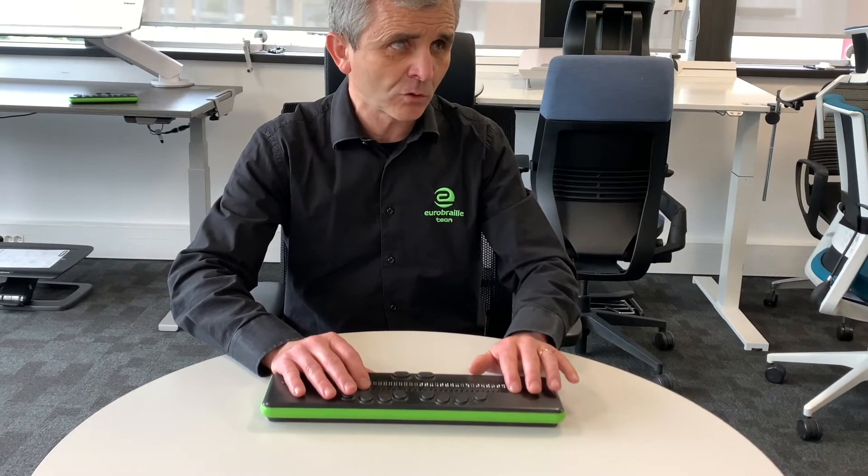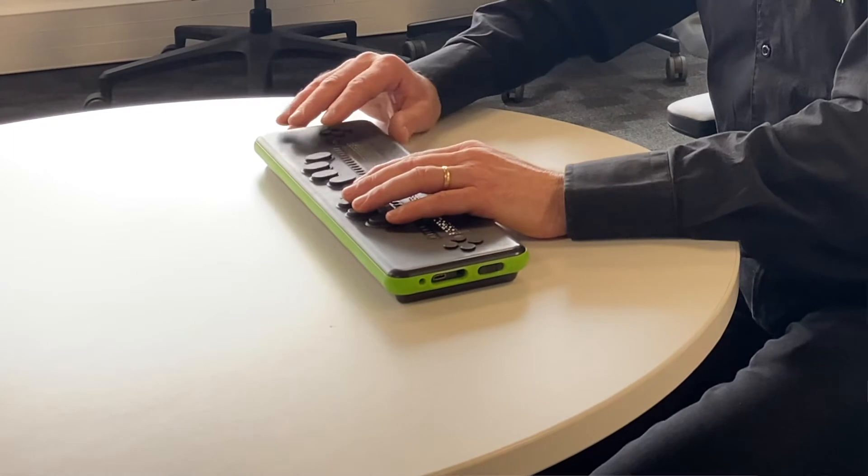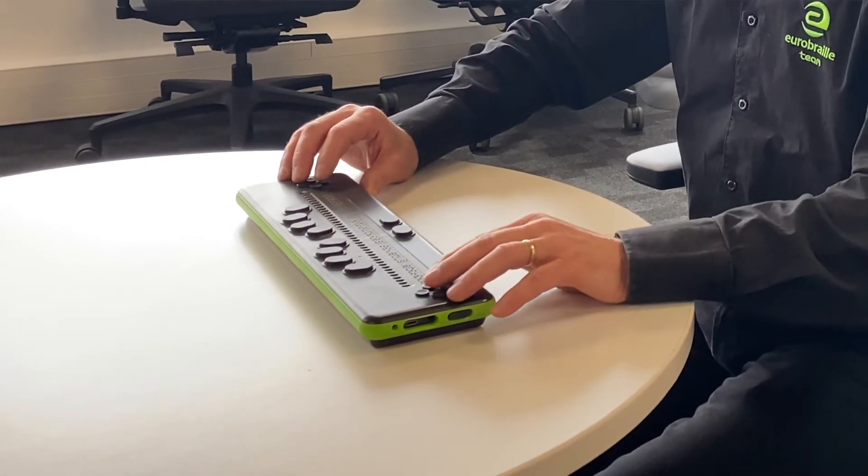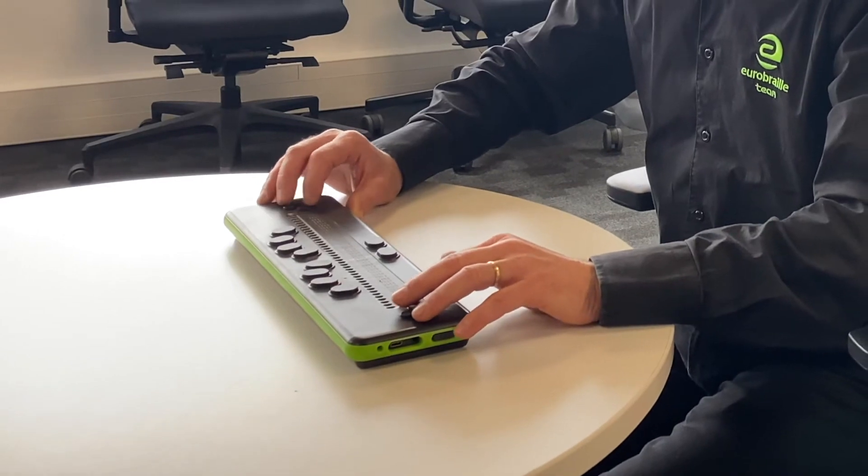A light click on the first routing cursor key moves the Braille display backward, whereas a light click on any other routing cursor key moves the Braille display forward. Of course, the buttons that enable moving forward or backward are still present, but this new double-click system will allow you to read faster and improve your efficiency.